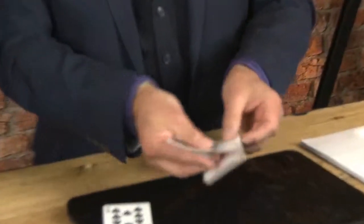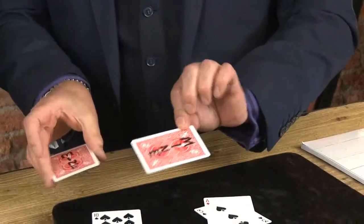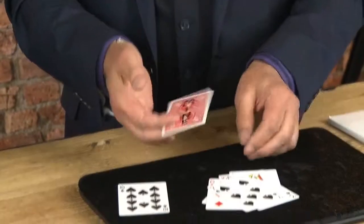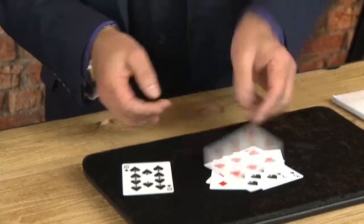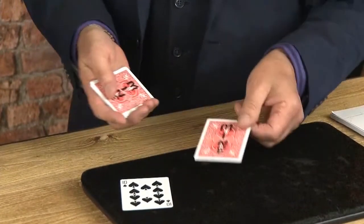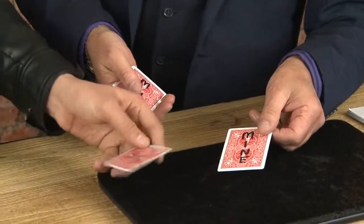I'll tell you why — on these cards I put 'mine.' Can you see that on camera? Each one has 'mine' written on there. Every single one of these is mine. Turn yours over. That's really good. So join me for my lecture at the table — I can't wait to see you there.